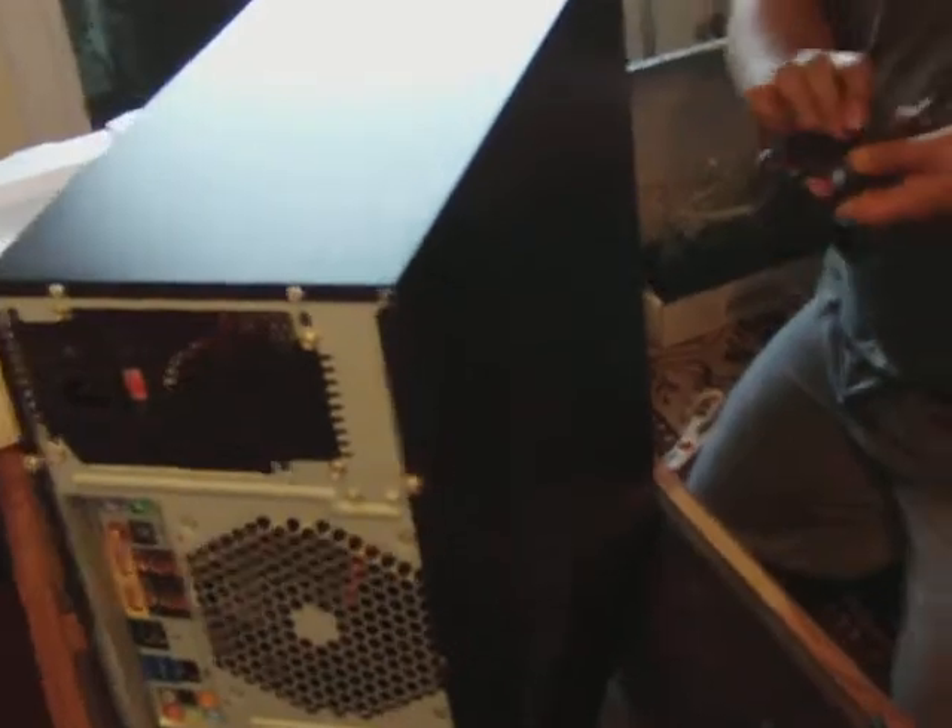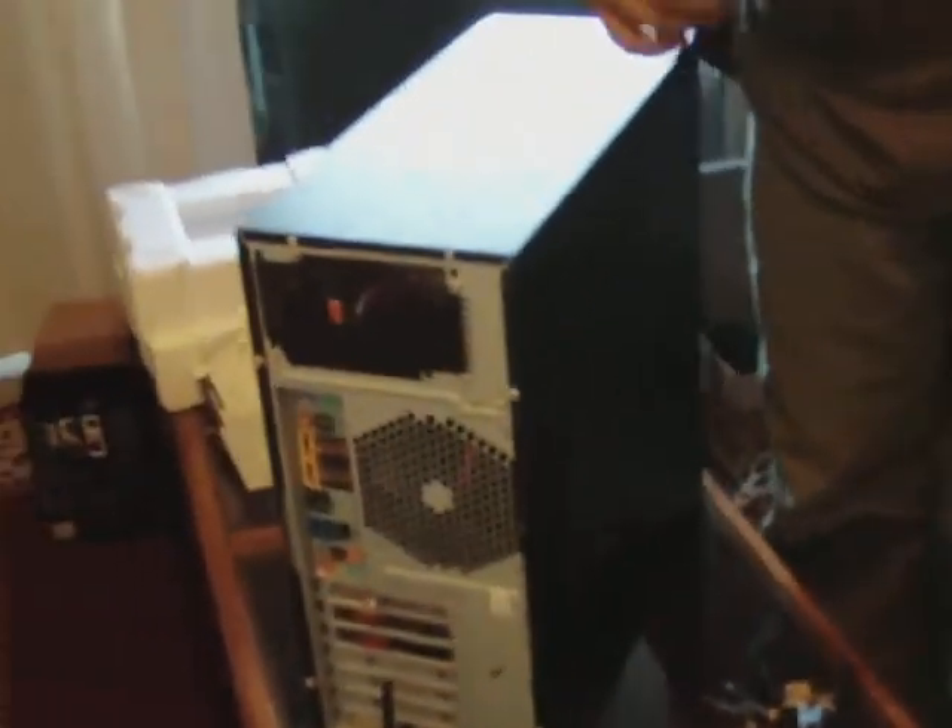Once you turn everything, it's already done. Now what we need to do is open the monitor and get a keyboard. We have an extra keyboard.